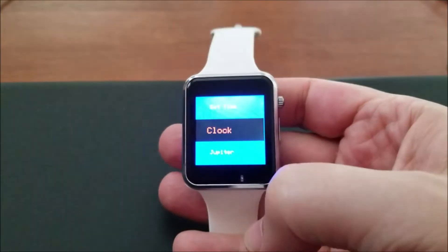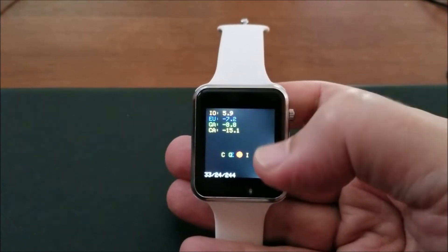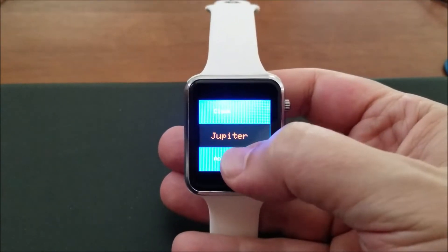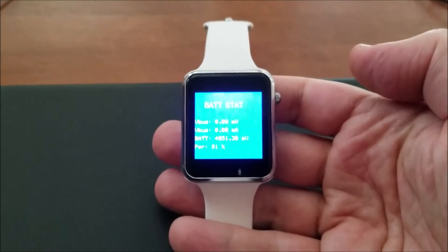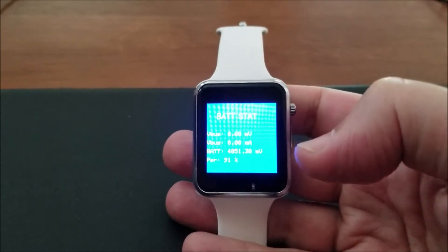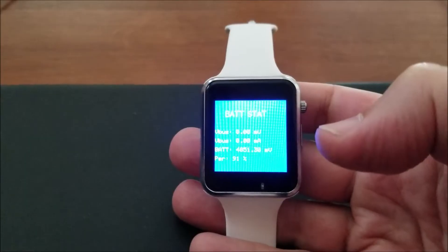I wrote a little program to look at Jupiter's moons at any given time — it calculates the distance of those moons and displays them for you. Touch the display and you go back to time. I also show how to use the battery information: it has a power management system, so I print out the USB voltage and current if you're plugged in, the phone battery itself, and the percentage of battery remaining. It's been pretty reliable.